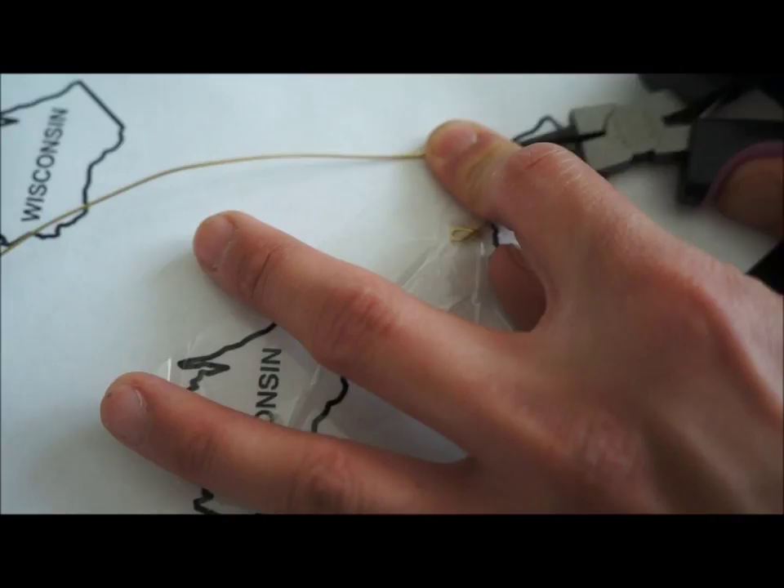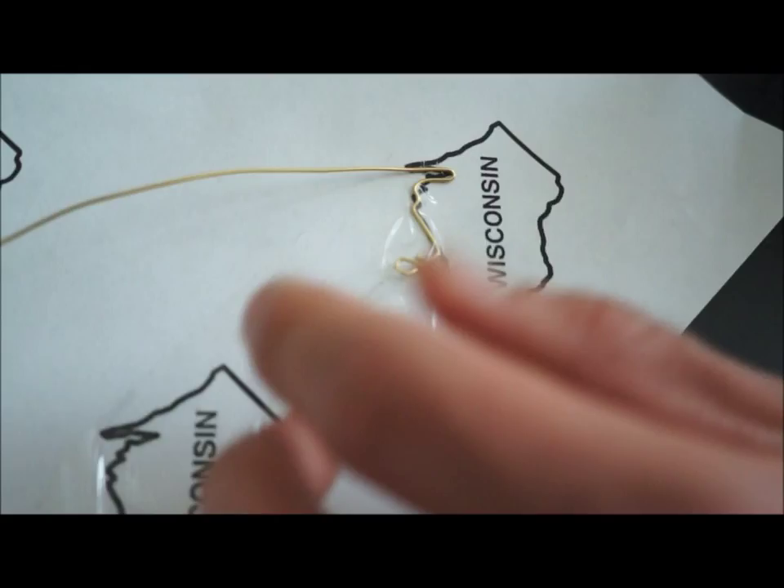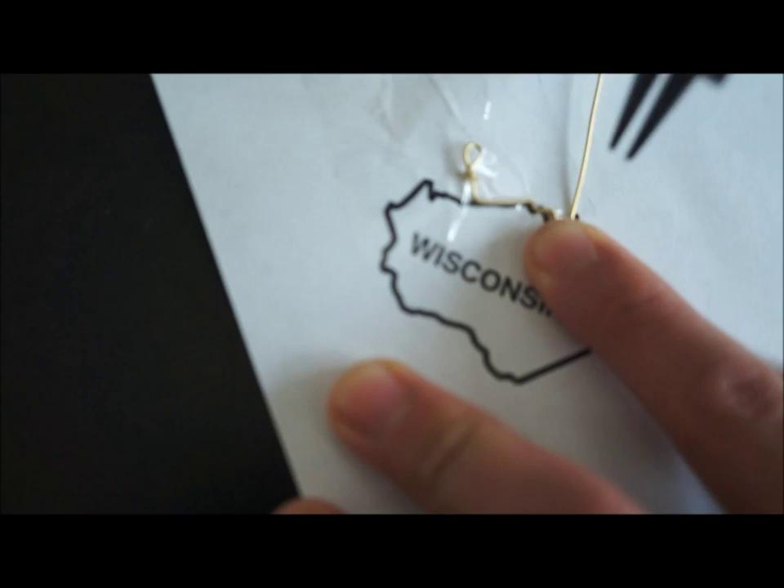You are lucky if you have an easy state. As you can tell, Wisconsin has a lot of curves. Follow the template all the way around with the wire, and make any adjustments along the way as needed.